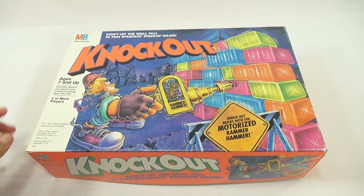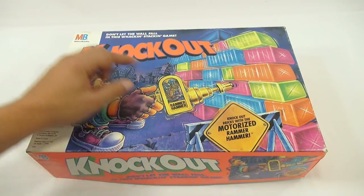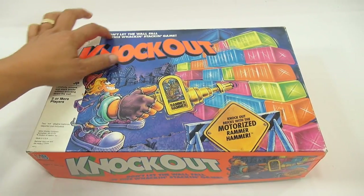Check it out. He has what's called the Rammer Hammer. Knock out bricks with a motorized Rammer Hammer. Don't let the wall fall in this whacking, stacking game.